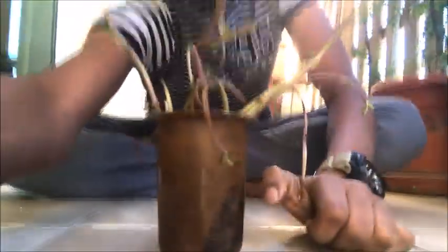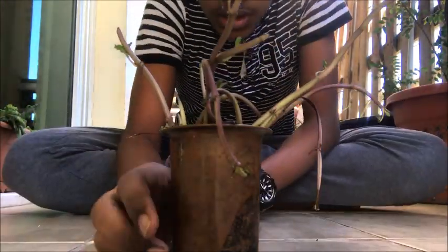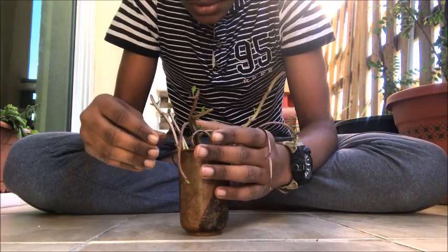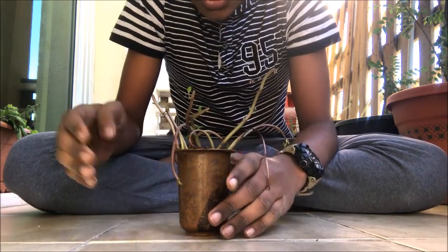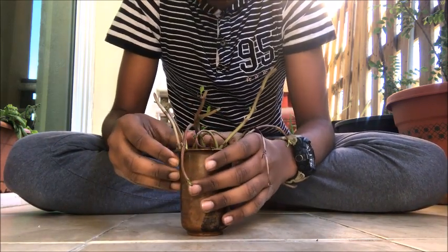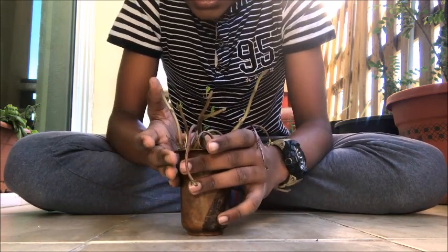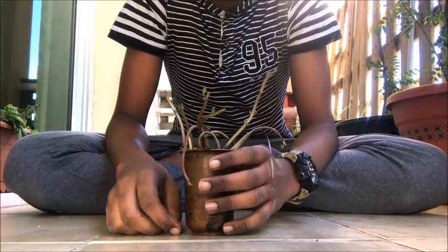After you have seen such good growth, we can proceed to the transplantation of the plants. If there are roots developing, you can transplant into a pot. But if you haven't seen any roots growing, it's not a problem — you can take those shoots just like that and plant them into a pot.